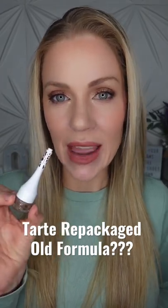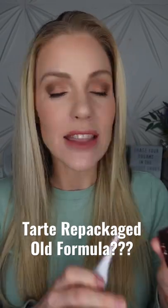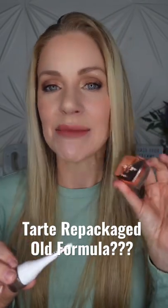I just picked up the Tarte Maneater Brow Mousse thinking I'm gonna compare it to my favorite brow pomade, the Tarte Big Ego. Well, I'm here to tell you it's the same product. Once I opened them up I realized they look very similar — and guess what? Exactly the same ingredients as the brow pomade.